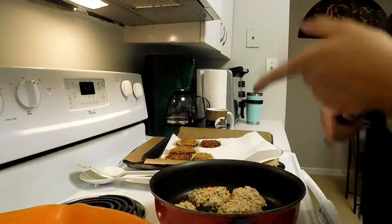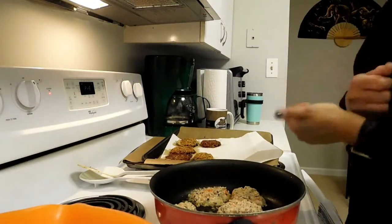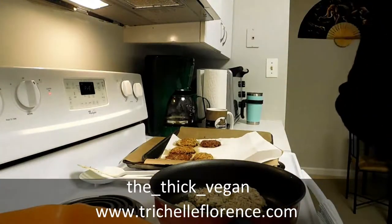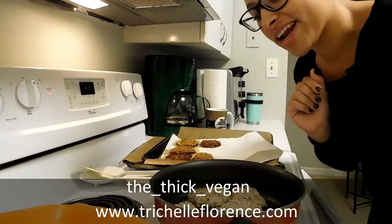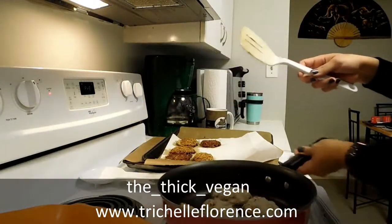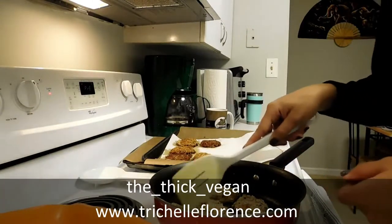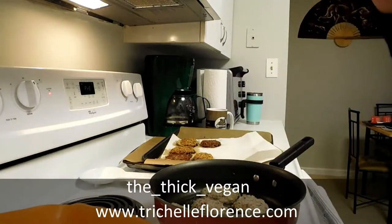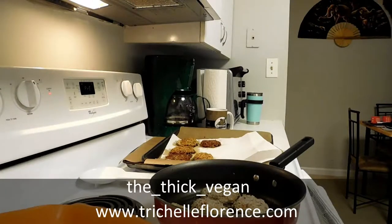The girl who did the demo on this goes by The Thick Vegan. Shout out to my thick girls! She is actually the one who gave me this idea, so I'm taking this recipe from her. I want to make sure I give her credit — The Thick Vegan in Baltimore. I appreciate the inspiration. Make sure you guys follow her on Instagram and Facebook; she goes by The Thick Vegan on Instagram.